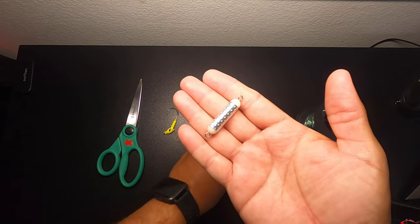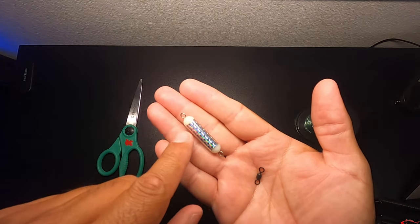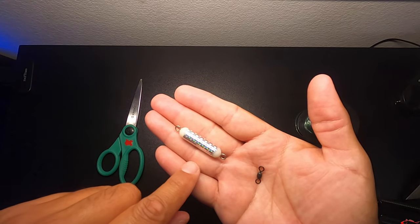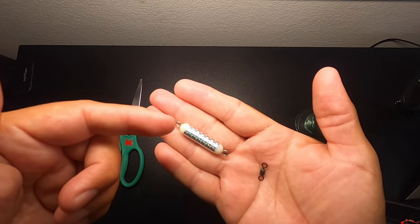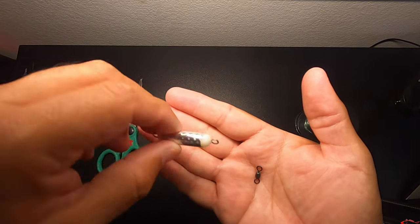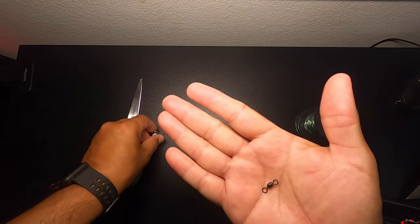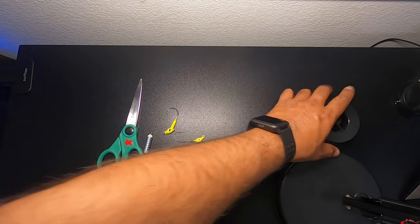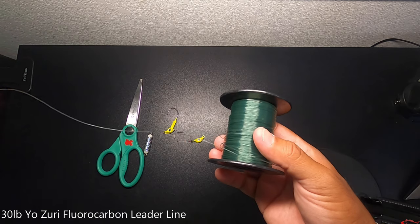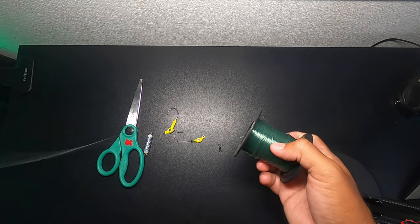You will need either a chatter weight or a swivel. The chatter weights are a little more effective because they offer that little sound, that little chatter. But when you are fishing around a lot of structure for flounder, you can get snagged and unfortunately lose a lot of these chatter weights — and they tend to be a little expensive, a lot more expensive than using a swivel. I believe this is a number 5 swivel. I like to use fluorocarbon line — I am using mono right now just for the video, but I typically use 20 to 30 pound fluorocarbon line.